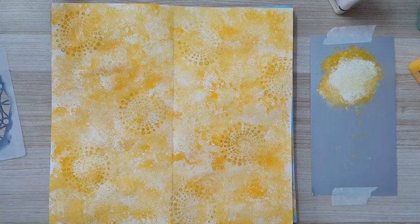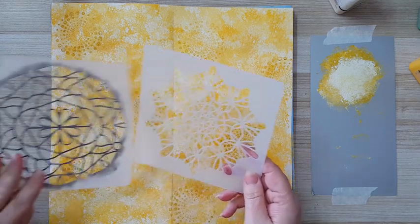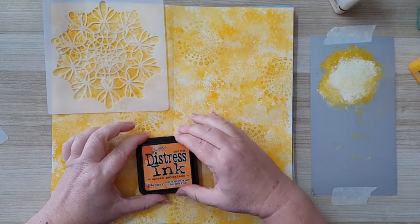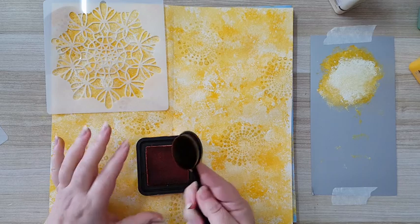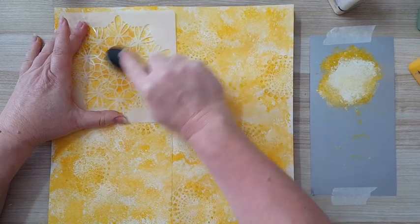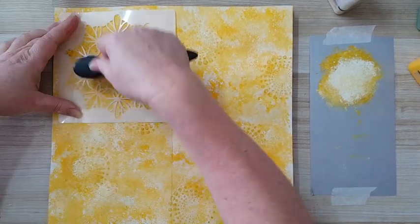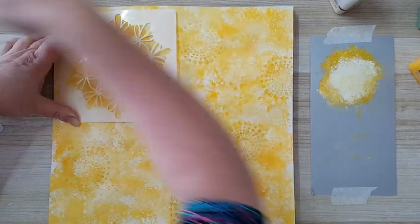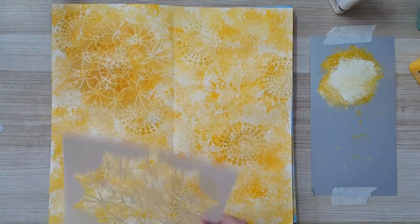Now I'm going to add more details. I've got this tube and stencils, and I'm moving to spiced marmalade color. Again I want it to be in the background, so I'm going to apply it with a brush because I want it subtle — I don't want it to steal the show. I'm trying to be gentle so it will be seen but not be too much. I'm satisfied — it worked, that's what I wanted.